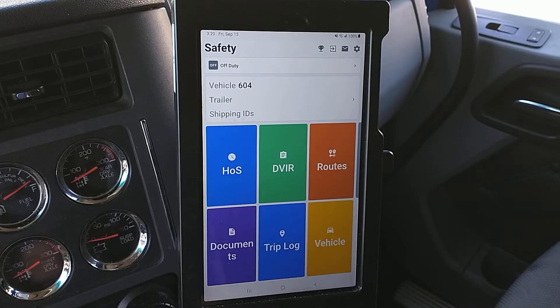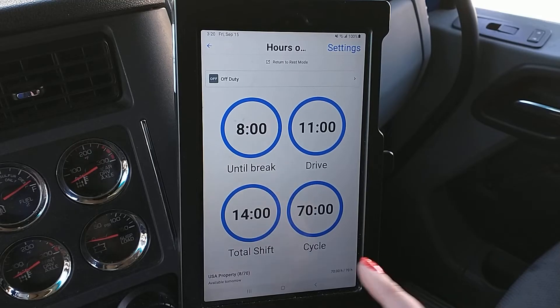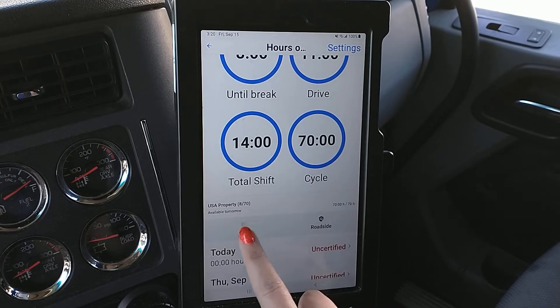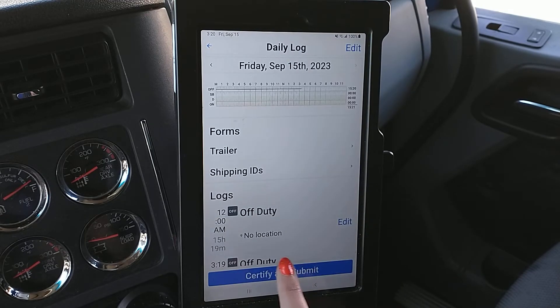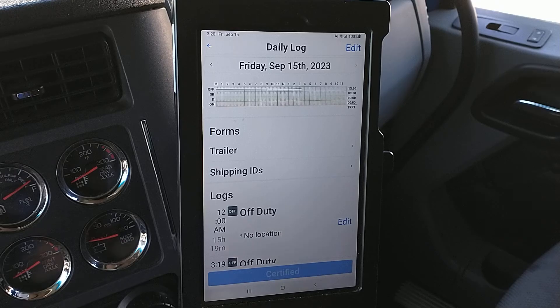To certify your logs there are a couple of different ways you can go. You can do the hours of service, and if you're just looking to certify one day's log, you can scroll down and hit Log. You'll see it's got Certify and Submit, so you can hit Certify and Submit, agree and submit, and that's how you can certify the current day's log.